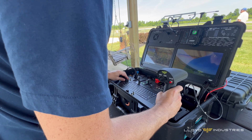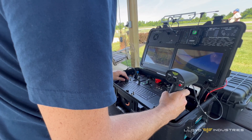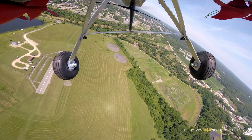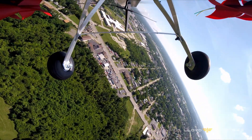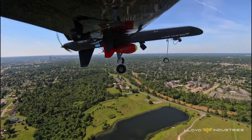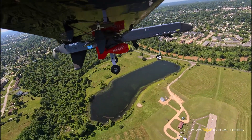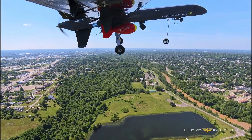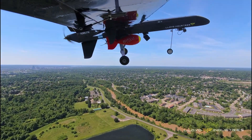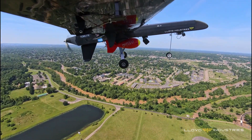We are in the air, guys. Going up to 700 feet. Okay, I'm in position. Are you ready? I'm just about ready. Let me know when you're ready and I'll hit auto, and then we'll start heading towards the bombing run.